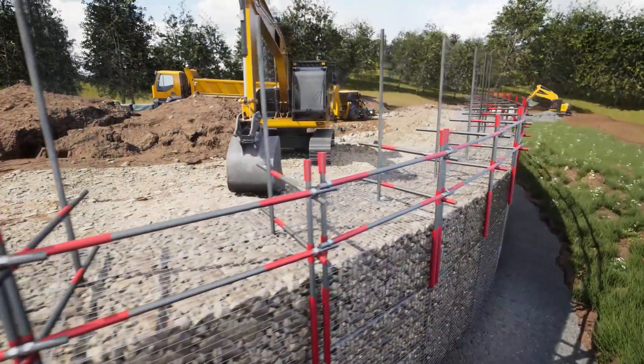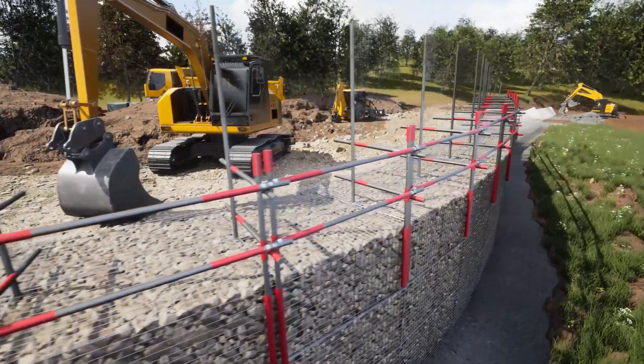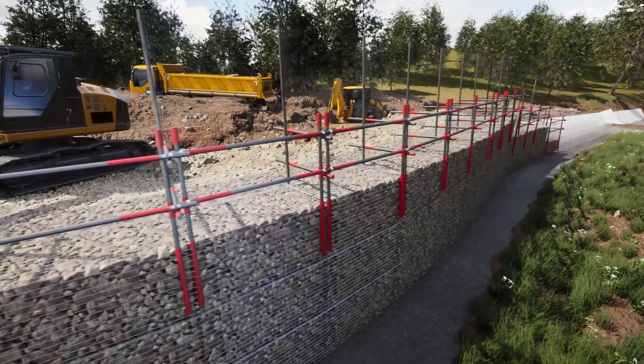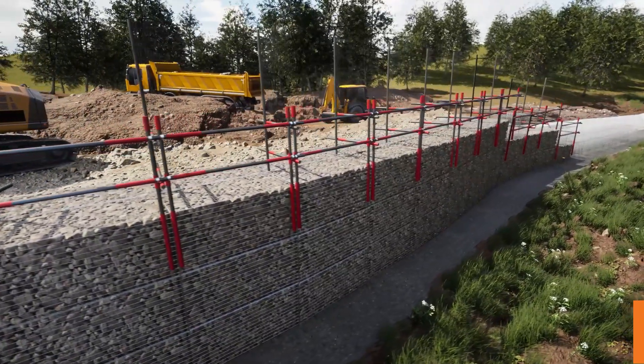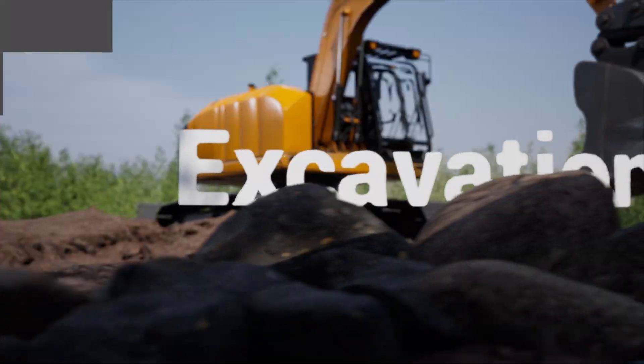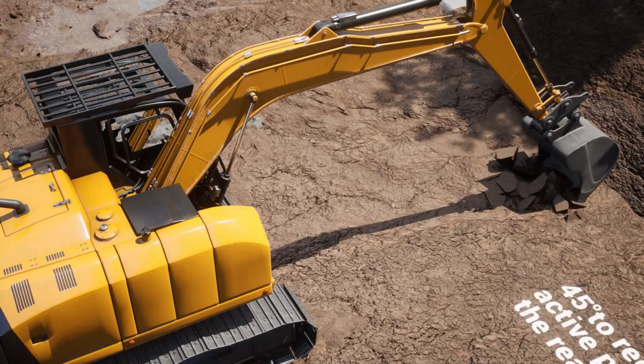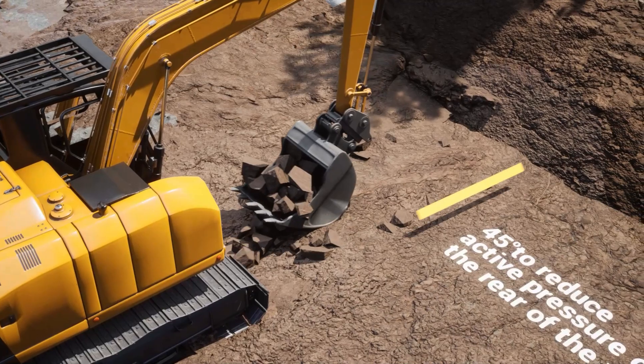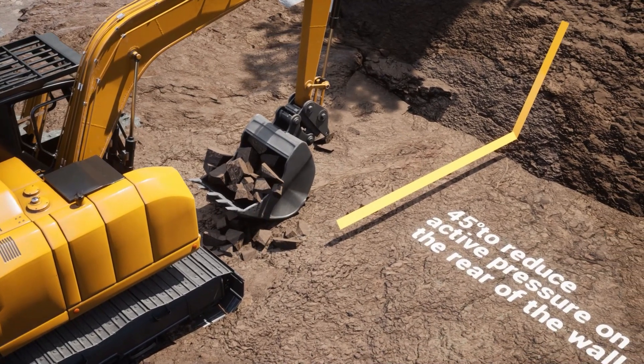Gabions are flexible and can tolerate large amounts of differential settlement. However, preparing the foundation correctly is vital to providing stability and longevity to the structure. Firstly, bulk excavation is carried out by the groundworks contractor. The retained material is battered back to a safe angle, ensuring a safe working area.